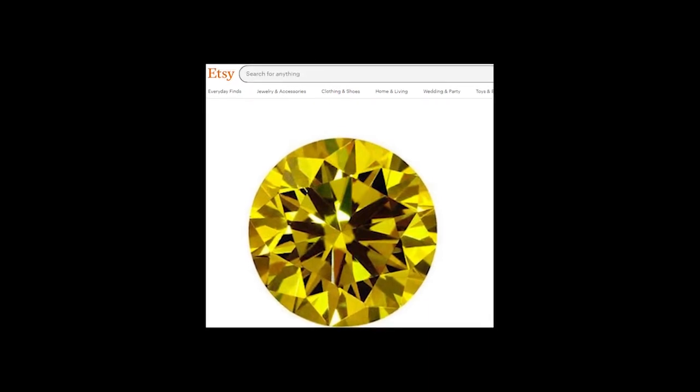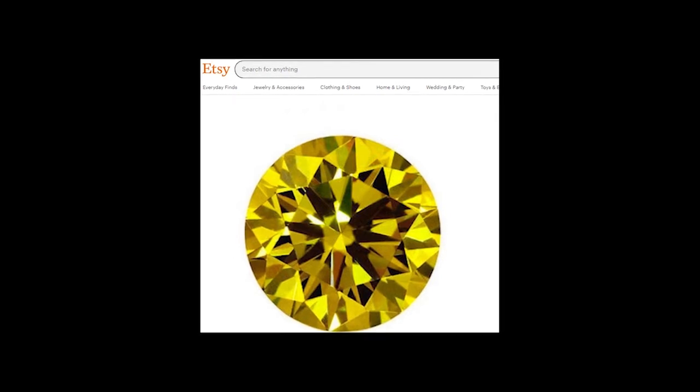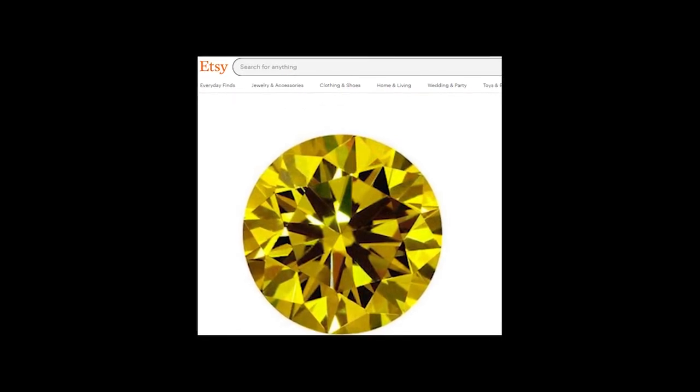Now that I have the design, I need some CZ. Since I am not a big fan of CZ and I don't cut it often, I'm definitely not interested in going out and stocking up on a lot of CZ rough, even though it's low priced. So since I don't want to purchase a big chunk of CZ rough, what are the options?